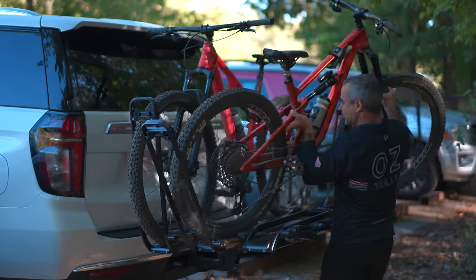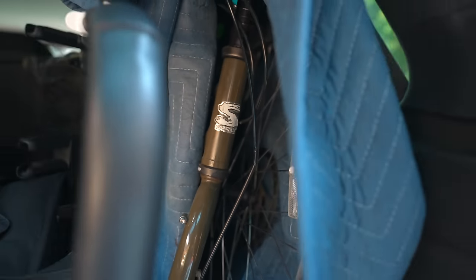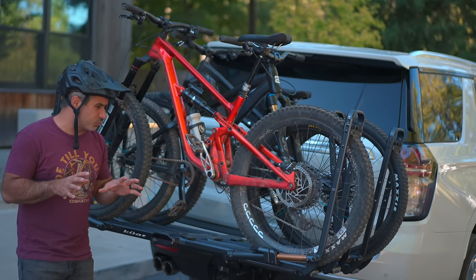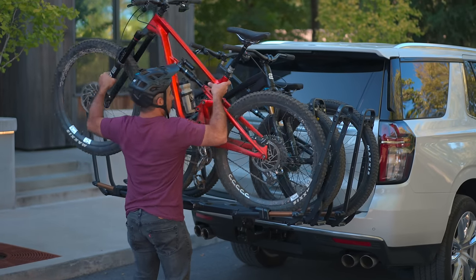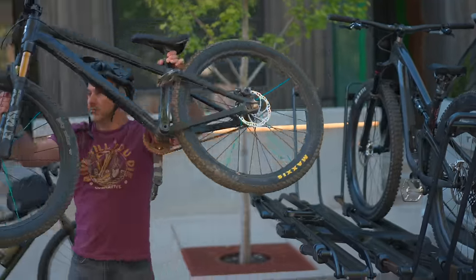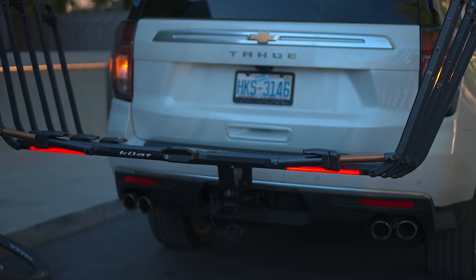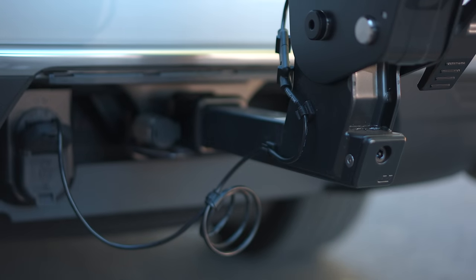This is the Kuat Piston Pro X — it's what I use to get all these bikes down here. I put the Big Dummy inside of our family SUV. As you can see, it's set up for three bikes; I actually bought an additional add-on to make it three bikes, which brings it around the $2,000 price point. It's pretty expensive for a hitch rack, but it's really really nice. It's super quick and really easy to get bikes on and off, and no part of the rack touches the frame. There are other racks like this, but this one is a little more refined — just one touch to open up the bike clamps, and it retains all your vehicle's brake lights.